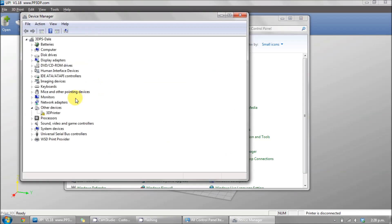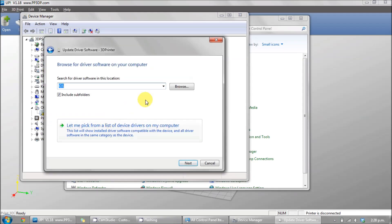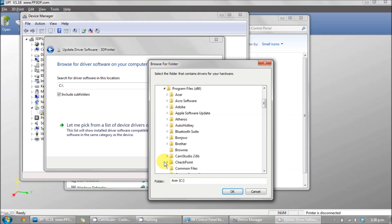Right-click on this and select update driver software. Browse your computer for software. Navigate to your C: Program Files, x86, then select the UP folder and click OK.